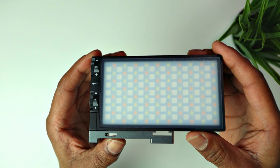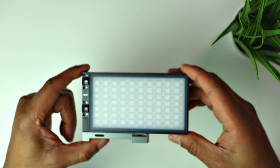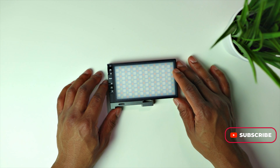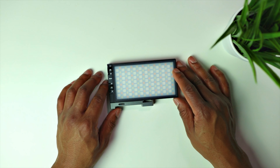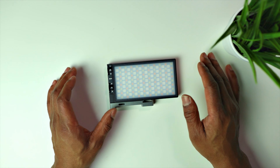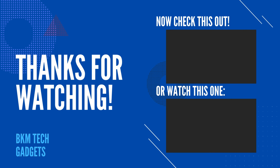I do use this light in my YouTube videos. If you could like and subscribe to BKM Tech and Gadgets, and comment below on anything tech-related you'd like me to cover, that would be great. I hope you enjoyed the video and I'll see you on the next one — BKM Tech and Gadgets.